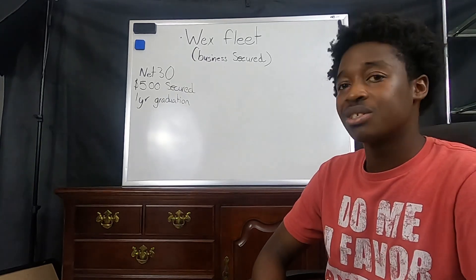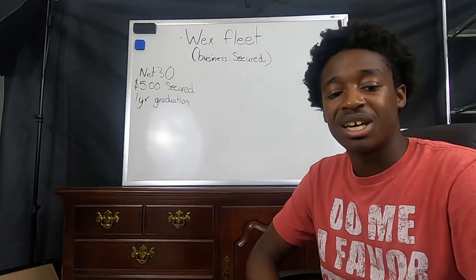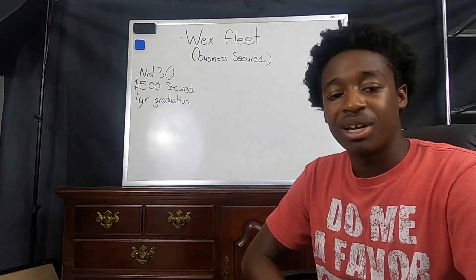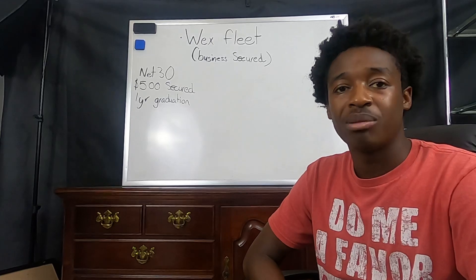The terms on this card — it is a net 30 term. It's not a revolving card, so you can't carry a balance. Whatever you swipe on it, you have to pay back.